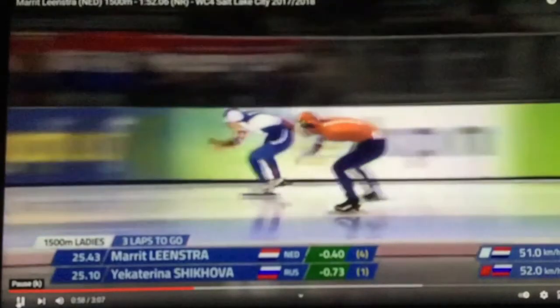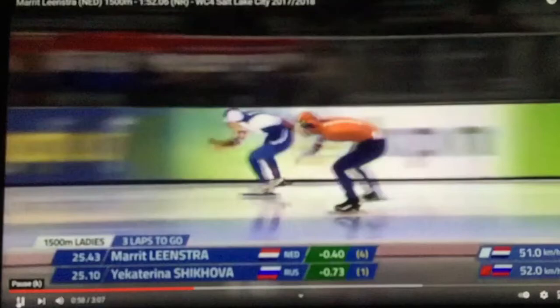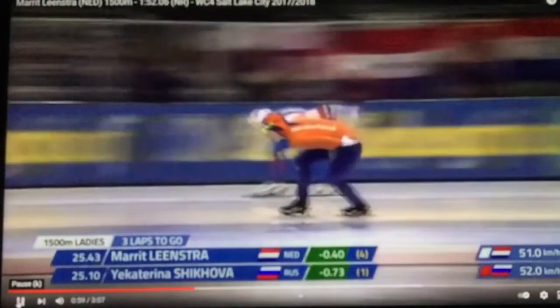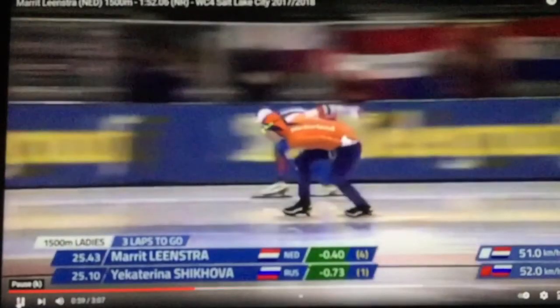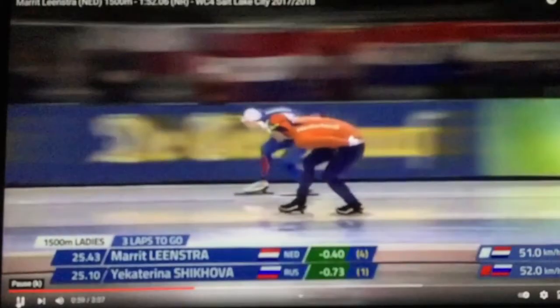You really want to be early with your pushes — nothing late, nothing delayed, nothing extended. Remember, you're pushing down, driving against it forward, keeping everything flat, one skate on the ice. She does it extremely well. It's such a beautiful technique. Look at this gap here — an amazing drive forward for her, and that really helped her. It's so early.